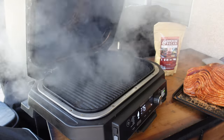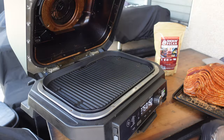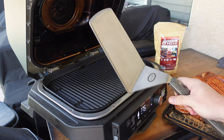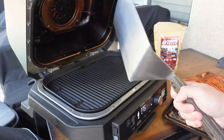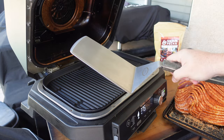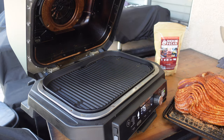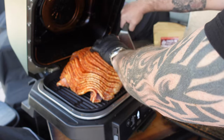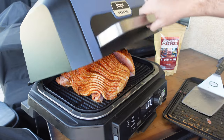Smoke is rolling — time to get this beast on! Got a big old spatula — everybody always asks about it, it was given to me by a pellet company I work with. I'll try to find one online but no guarantees. Alright, get that bad boy on there — looking good — shut her down.